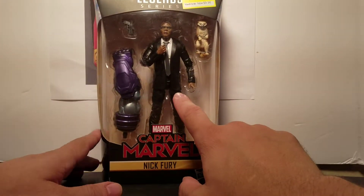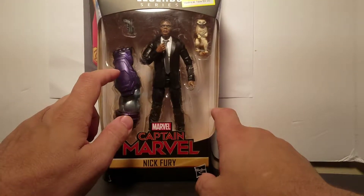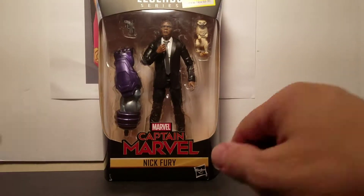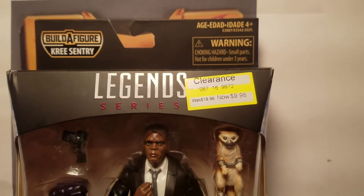Here is Nick Fury. This comes with Goose the Cat, he comes with a gun, and part of the Kree Sentry. And there is the Build-A-Figure Kree Sentry, the Legends series figure. We got this on clearance at Target.